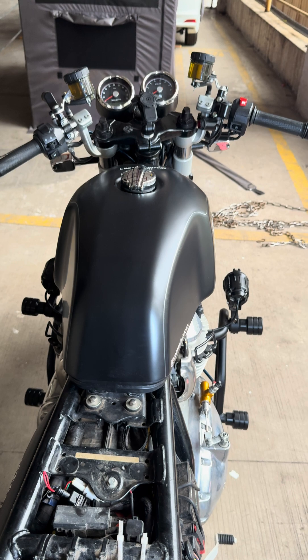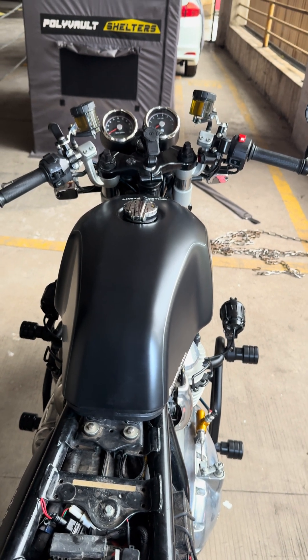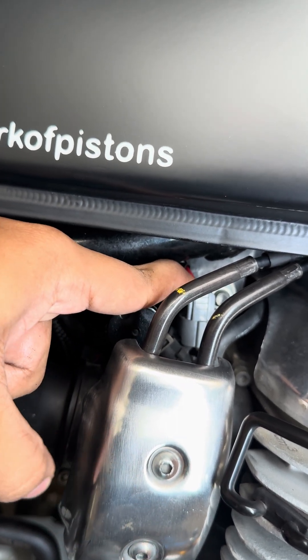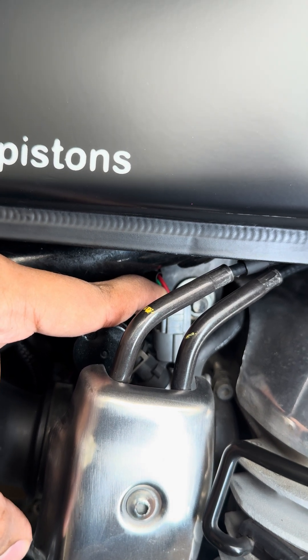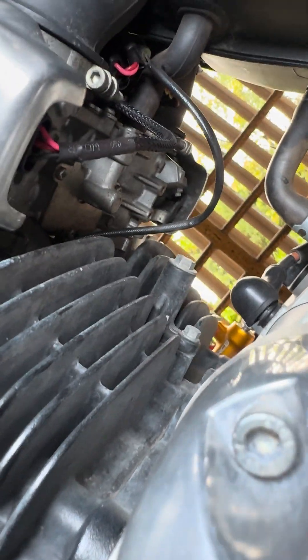You have to remove the fuel ignition wire, the sensor wire that indicates the fuel level, and disconnect the fuel pipe which supplies fuel to the engine. You will then replace the switches with Powertronics. This is the fuel ignition wire — the same will be on the left side.